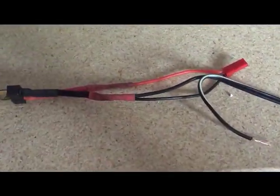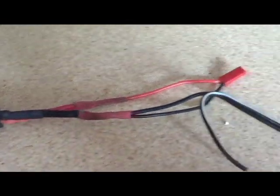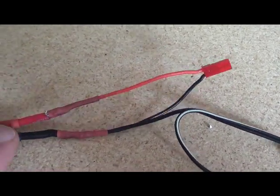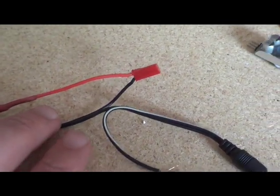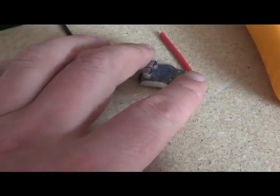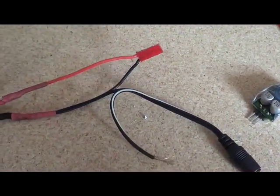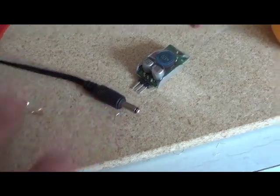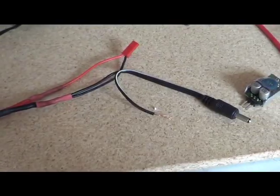Just about finished soldering up the wires. This is the battery end of the plug - there's a bit of original soldering there, but it splits the two grounds off which are going together on the plug, and the positive for the transmitter end.